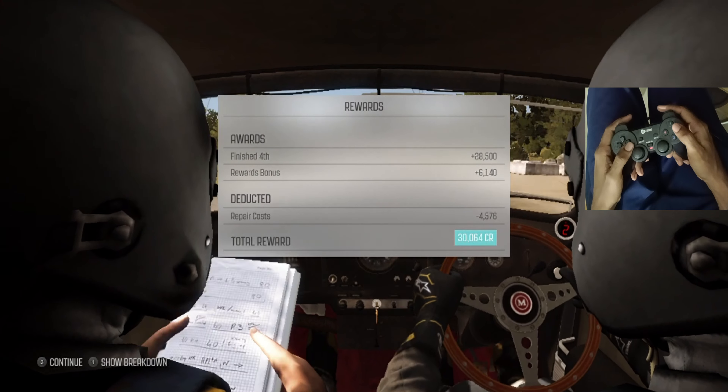80, past junction. Caution braking, right 4, don't cut. Into care. Left 5, rocks outside, past junctions.